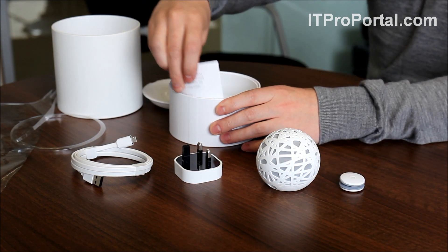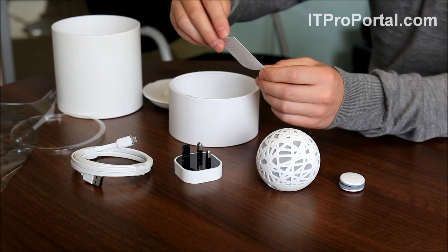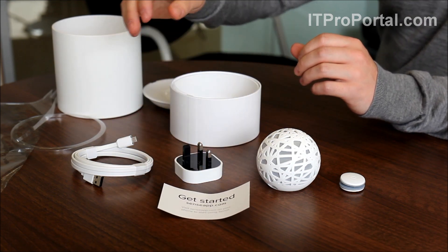Apart from that, the only thing left is the instructions. You've got to head to SenseApp.com to get yourself set up. Basically it works with an app — you sync it to your smartphone, and then it will tell you all about how well you're sleeping.